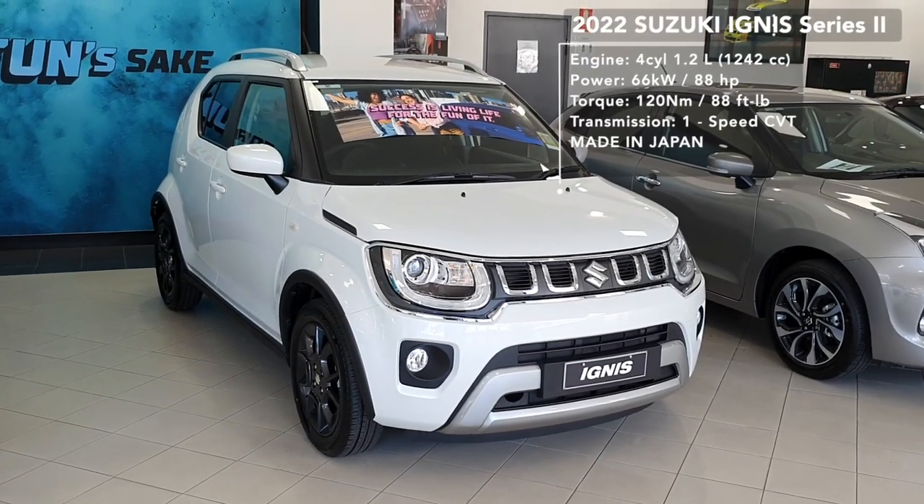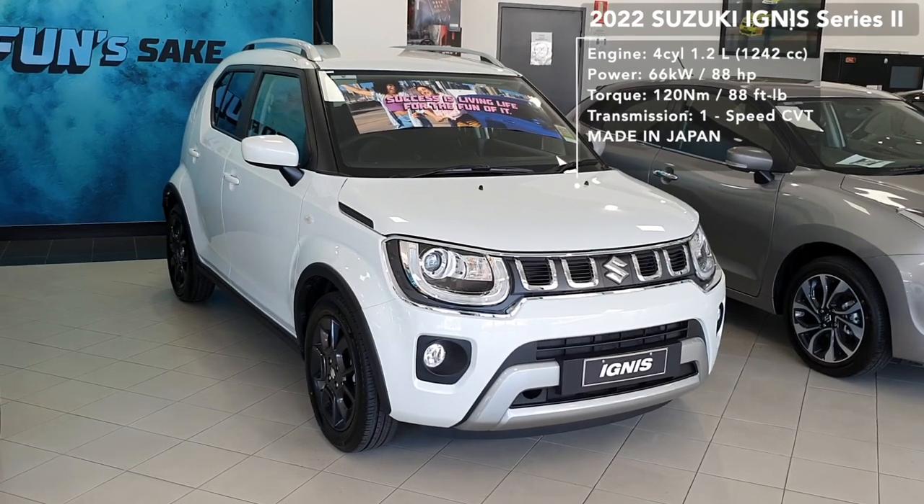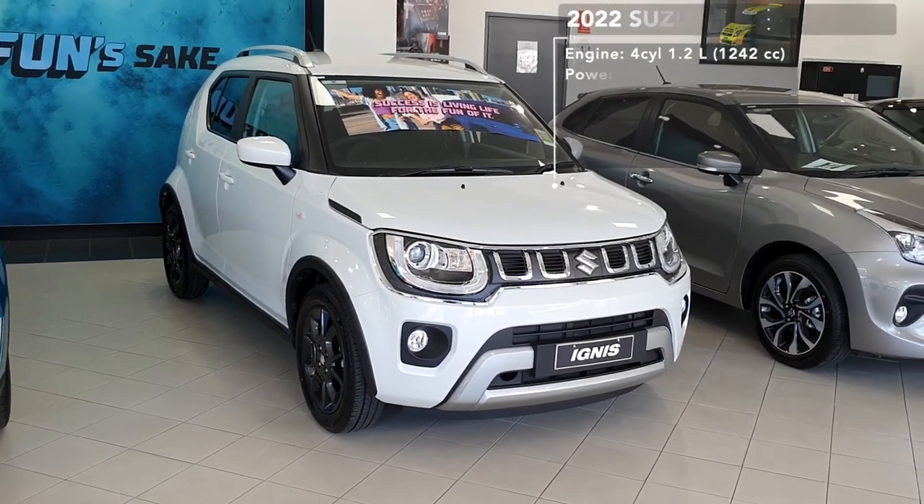Hey guys, welcome to another Carbisome video. This is an in-depth tour of the all-new 2022 Suzuki Ignis GLX Series 2. Let's get straight into it.